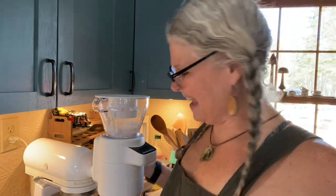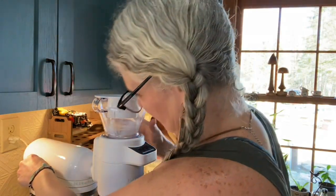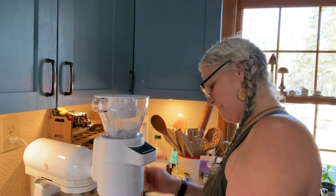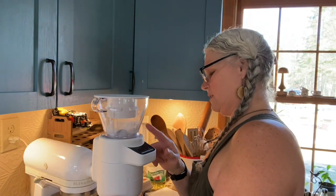Sometimes we'd bring the unsold loaves home and the boys would eat them, but it got to a point where nobody wanted any more — and the chickens loved them. You can also run your baking soda through the sifter too.